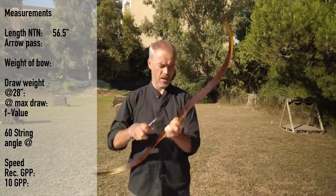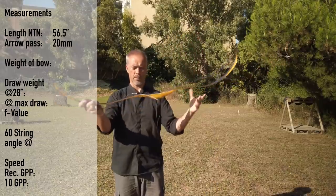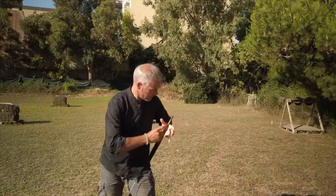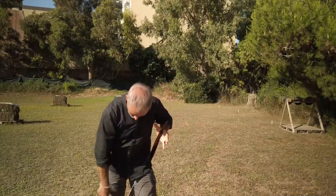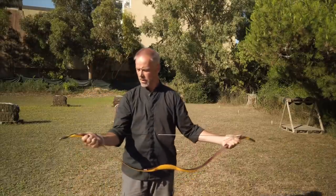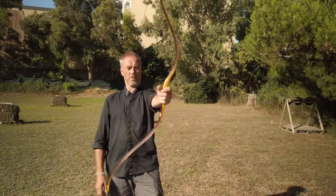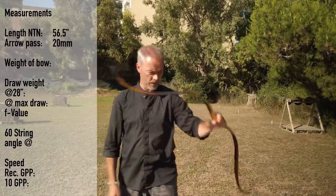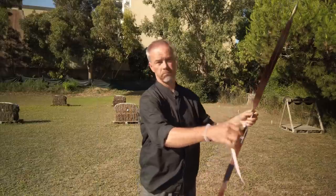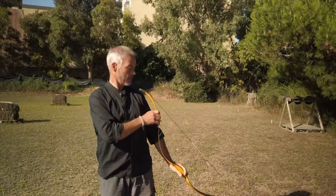I'm not sure if I have the right arrows for this one because it's 36 pounds at 34 inches. The arrow pass is exactly 20 millimeters — that's nice. Now let's string this. The shape is nice. I don't like the color combination. This is a 36 at 28. The string needs to make sure it's always in the right place. Nice bow, looks pretty good, very lightweight — 360 grams. Brace height at 18.5, just perfect. Handle feels good, arrow pass is very narrow.